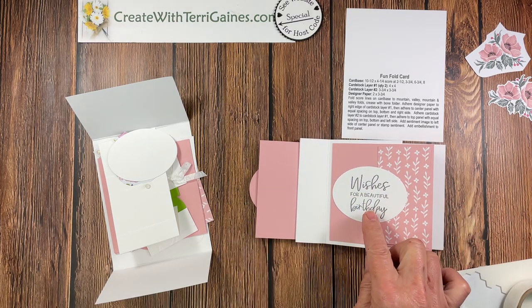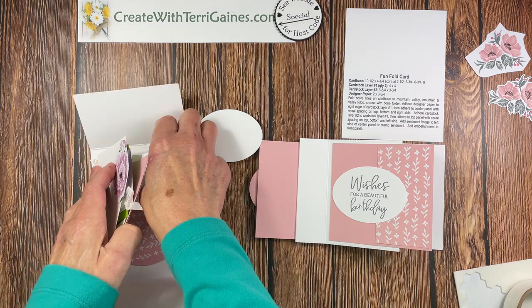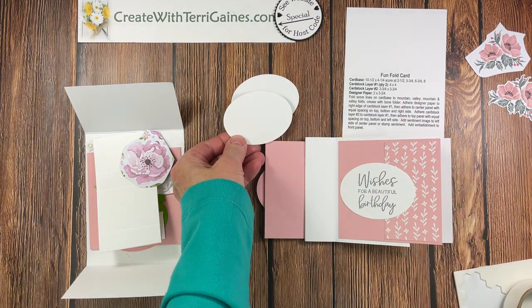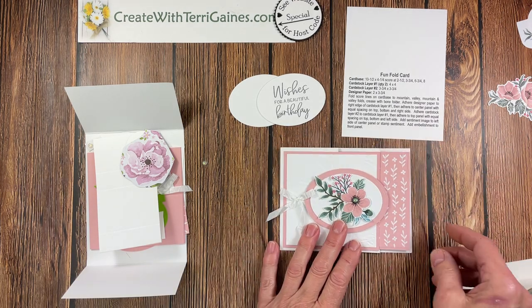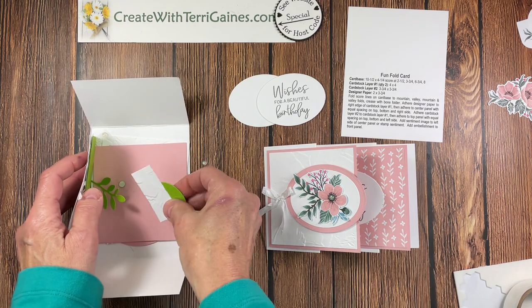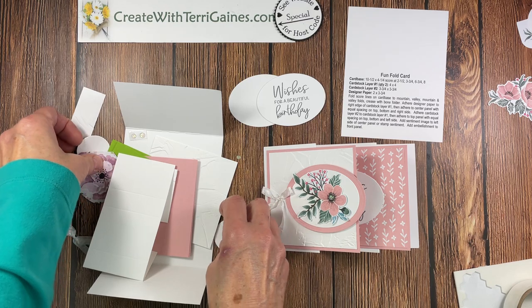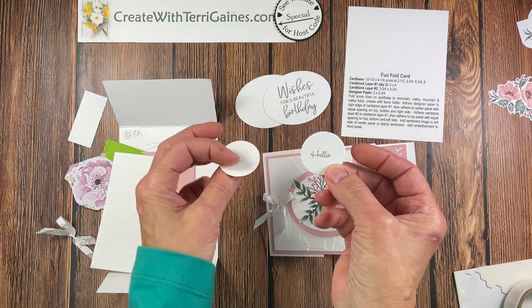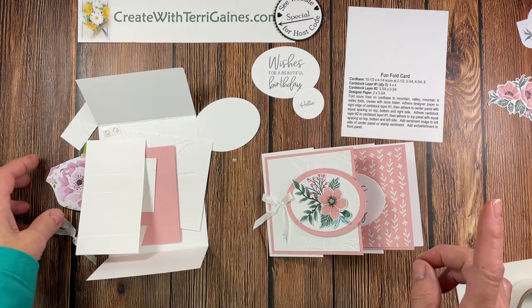There's also some stamping. I used the stamp set that coordinates with the dies and I used this image in basic gray to stamp one of the two ovals. So you have two basic white ovals in your packet. Be careful — you have several little embellishments. You have two of these; you want to stamp one of them with your inside sentiment. I've done that ahead of time. And then the other stamping is for the little miniature card. So those are the prep work steps along with one more piece.